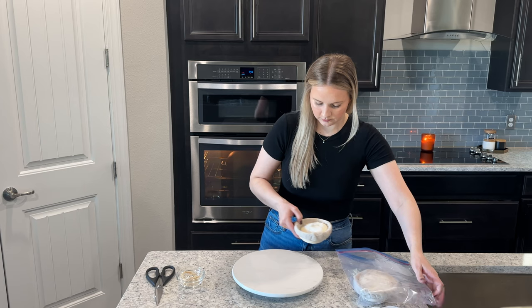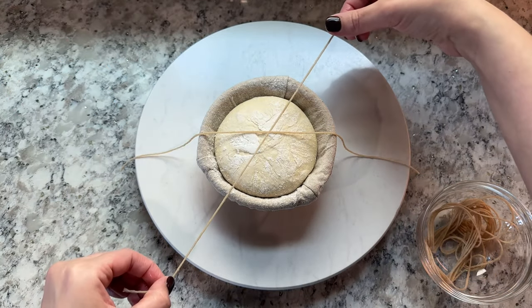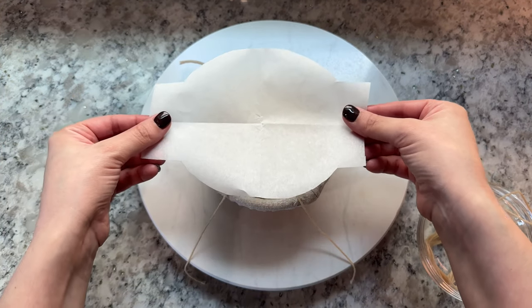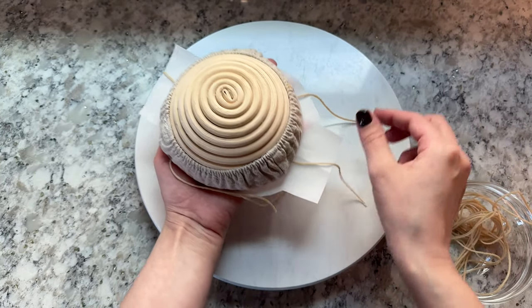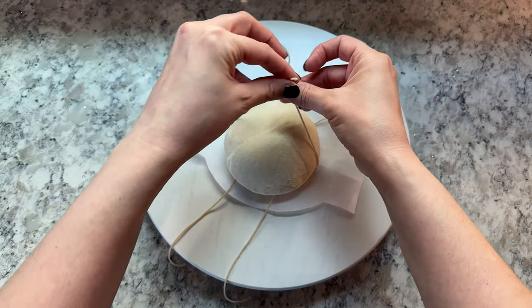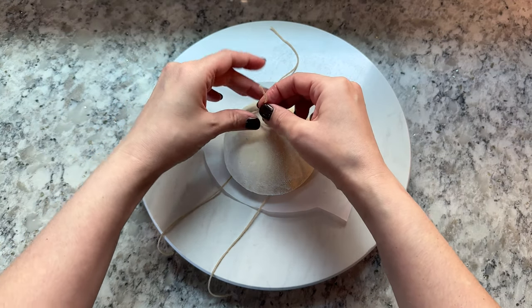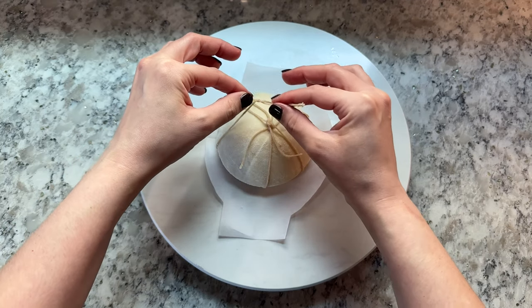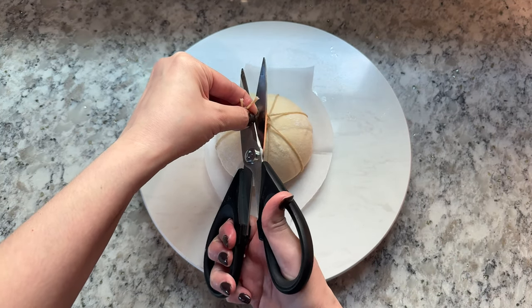To form the dough into pumpkins, arrange three to four pieces of your oiled twine onto the dough in its banneton. Place a piece of parchment paper on top of the twine and gently flip the dough out of its banneton onto the parchment paper on your counter. Then tie each of the ends of the twine together loosely so that the twine is just gently touching the dough but isn't squeezing into it. Repeat this with each piece of twine and then cut the excess twine off of the ends.